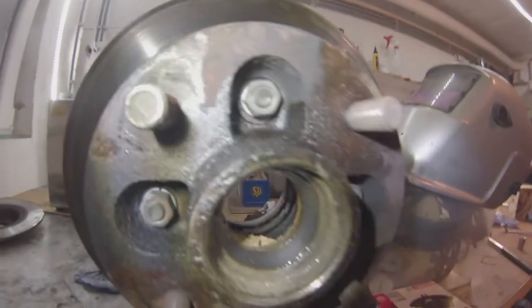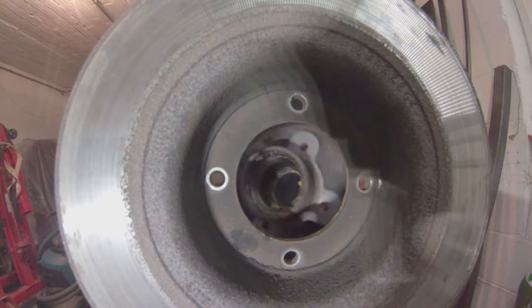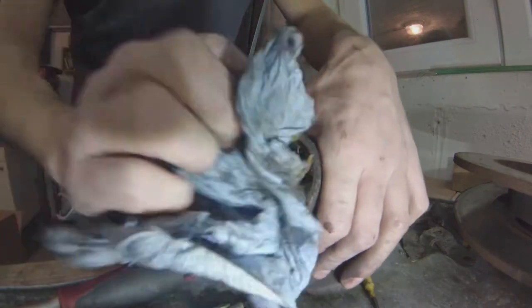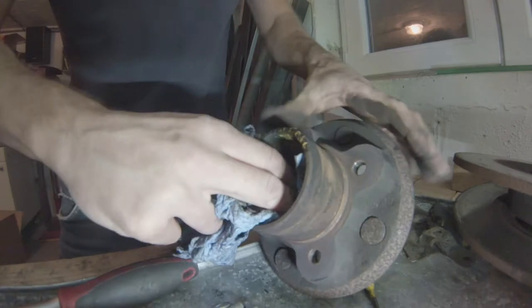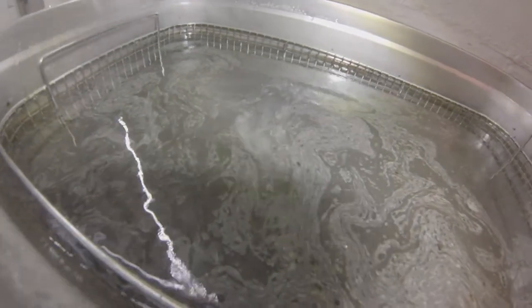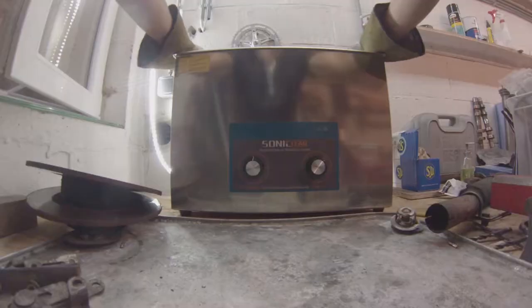9/16 and you just knock the hub out. Remove all that old useless grease in there — you're not supposed to put too much in there in the first place. Then I just dropped the whole thing in the ultrasonic cleaner. I'm really glad to have that thing; it works for me instead of having to clean parts manually.